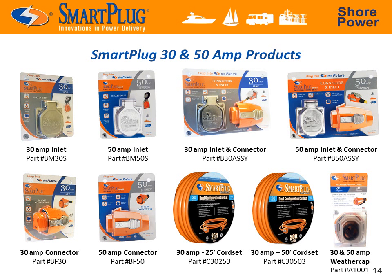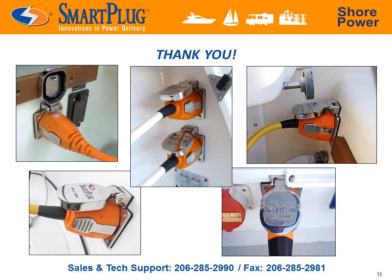Currently available is the Smart Plug Inlet and Connector Combination Pack, as well as individually packaged inlets and connectors — everything the boater needs to address the boat end of the shore power problem now. Thank you for taking the time to learn about the Smart Plug shore power solution. Please feel free to contact any of our knowledgeable staff with further questions and we'll be happy to assist.